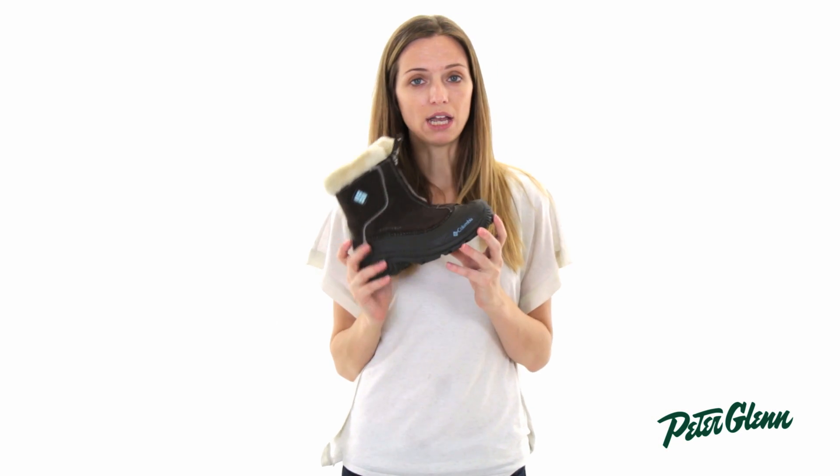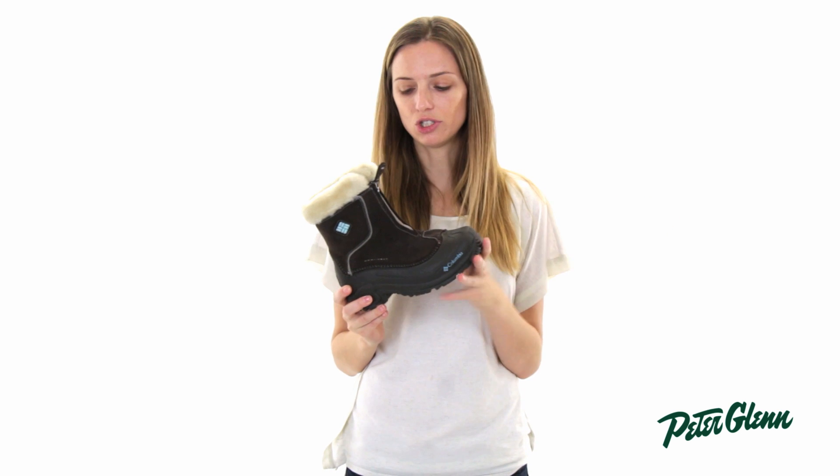This boot is cold rated down to negative 25 degrees Fahrenheit, so she can play outside in all kinds of conditions and stay nice and warm.